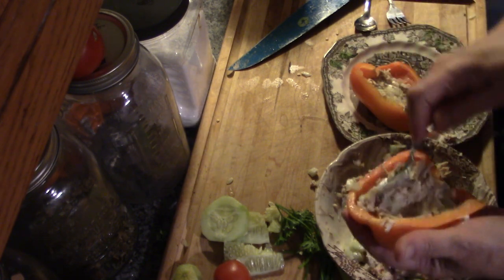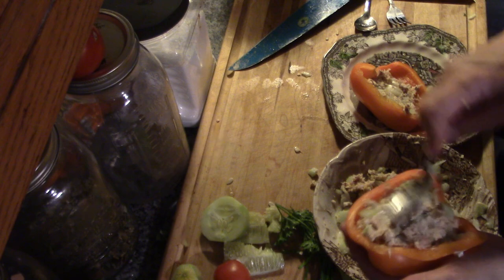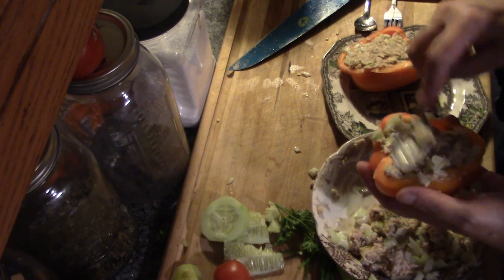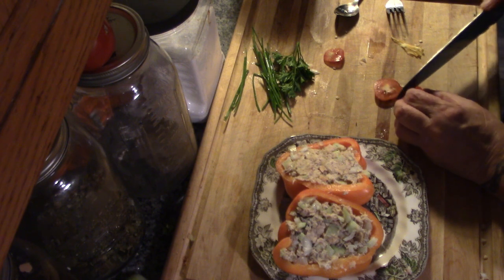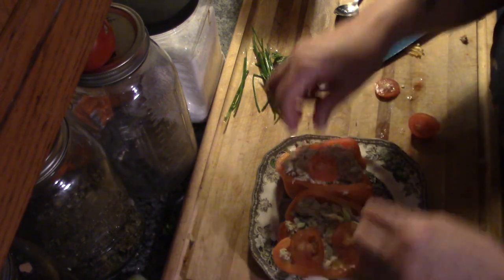I'm just going to fill these right in. Don't be afraid to just stuff them, because we're replacing bread and mayonnaise with vegetables. You could put this in a tub and send it in their lunch. Just really tiny slices of an organic garden-fresh tomato — just a little bit here, a little bit there.